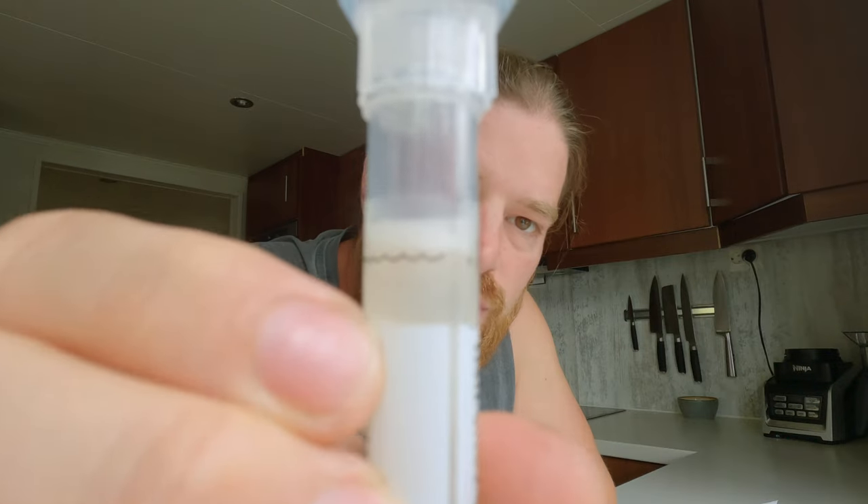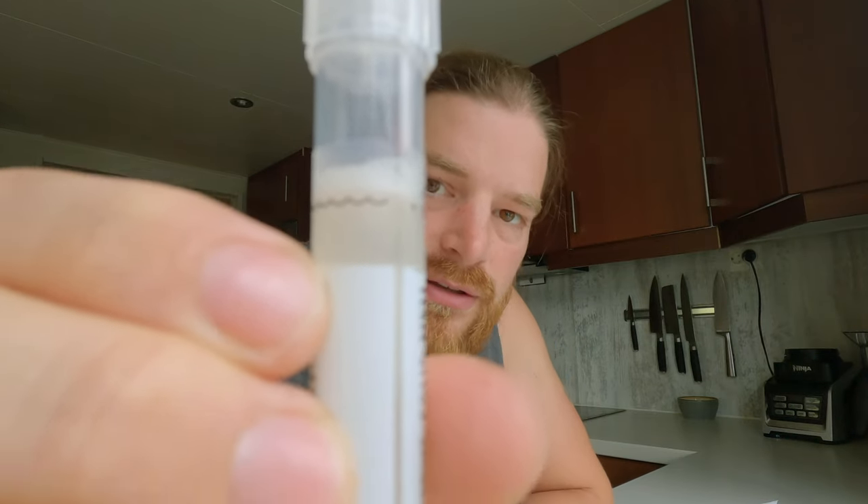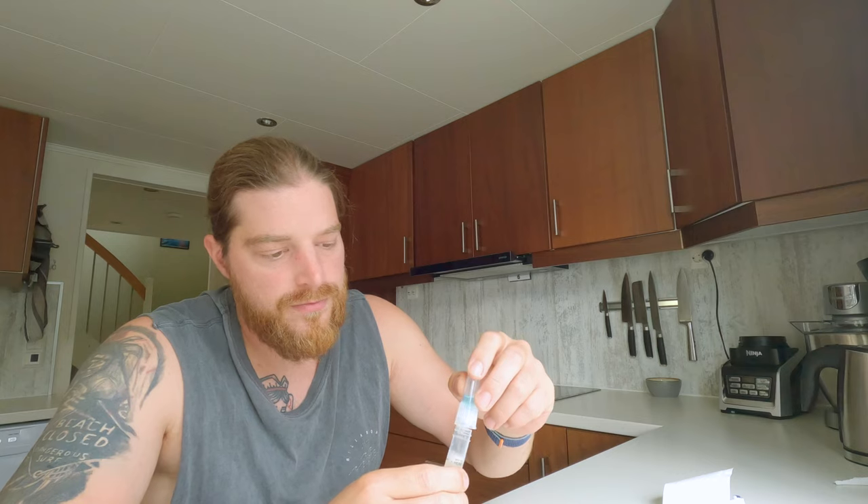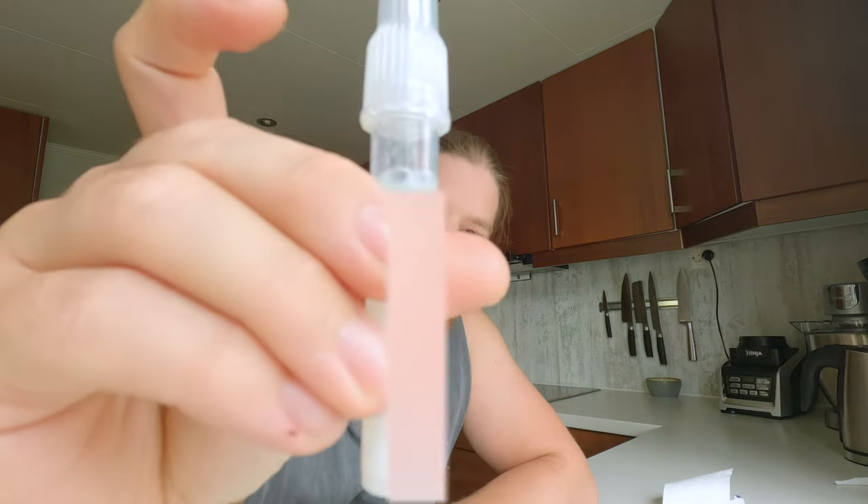There shouldn't be bubbles. Now it's just above the line — or at the line — so this is how it should be. Remove this one and then place this on top until it releases. Now it's mixed — stabilization of the sample. I hope everything is right. That's done actually, so I just need to go to the post office and deliver it.